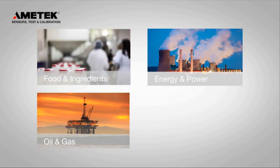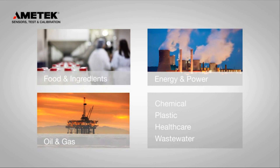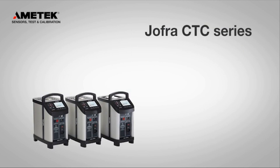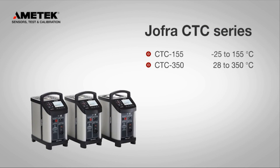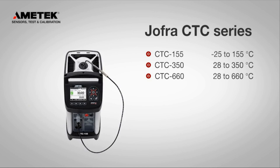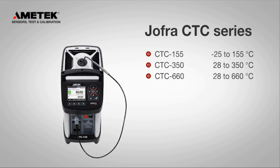Whether you are calibrating on-site or in the lab, the CTC series is the ideal choice for your calibration needs. The compact temperature calibrators cover a broad temperature range, and with the optional external reference sensor, you can improve the accuracy of your calibration even more.